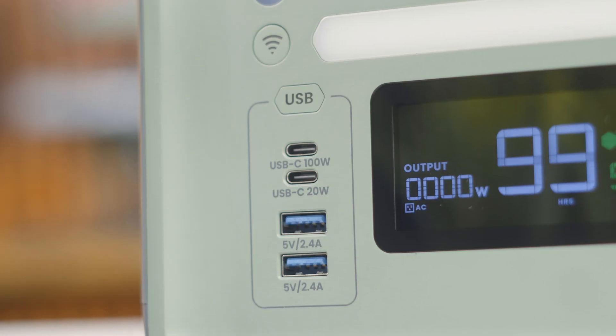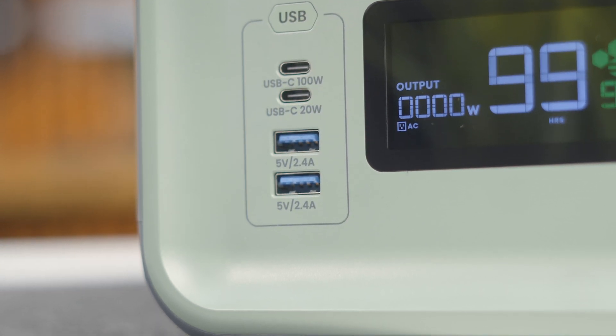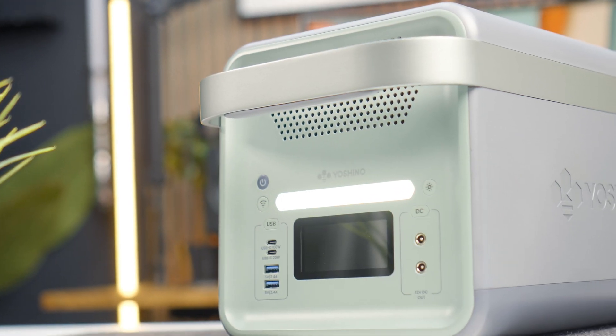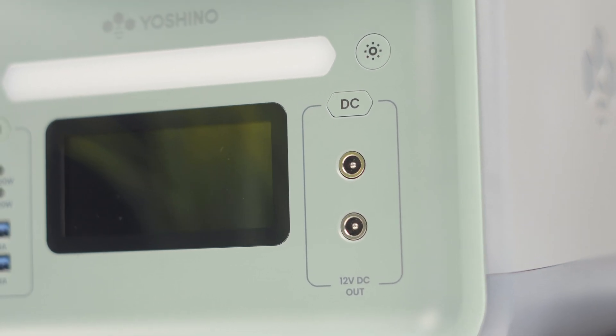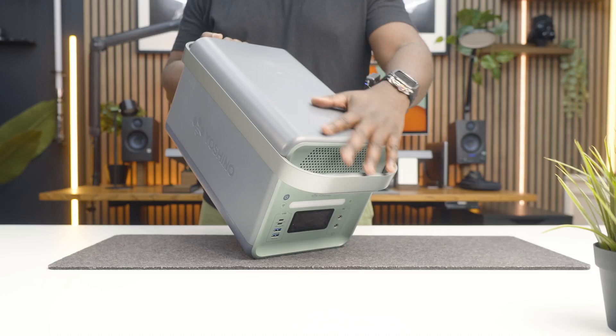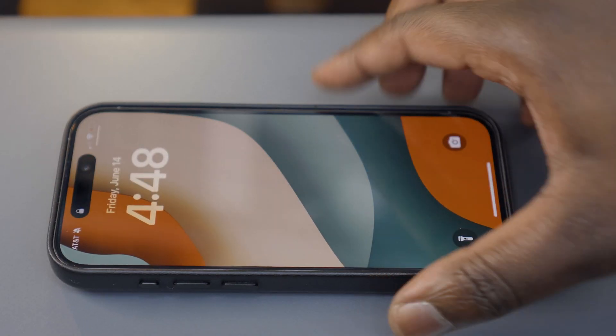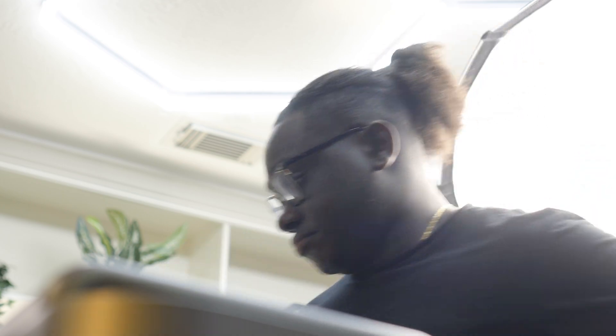Going around the device, it has multiple outputs: two USB-C ports — one at 100 watts and another at 20 watts — two USB-A ports both at 5 volts each, and two DC power outputs delivering 12 volts for specific devices. On the other side it has four AC outlets, and on the top a wireless charging pad at 15 watts, which can charge your iPhone to 100% in just 30 minutes.